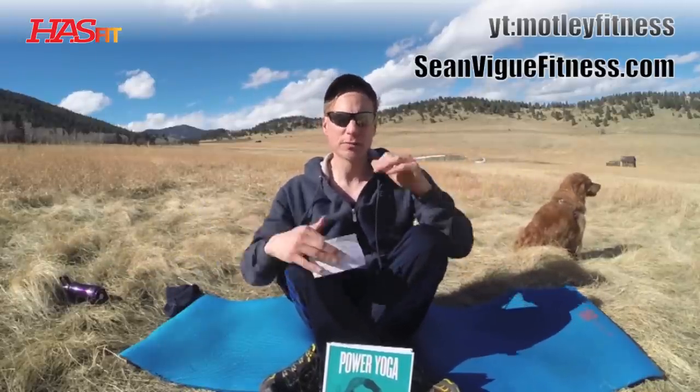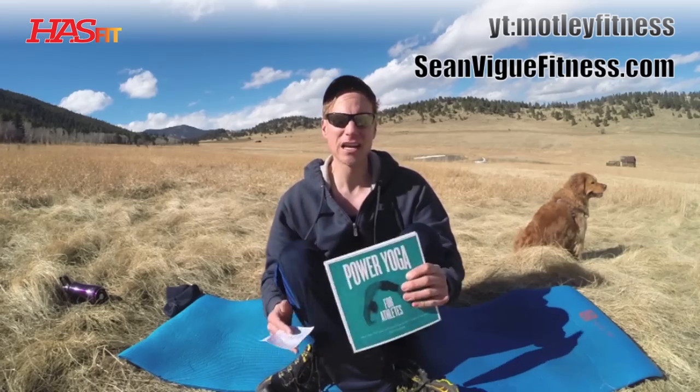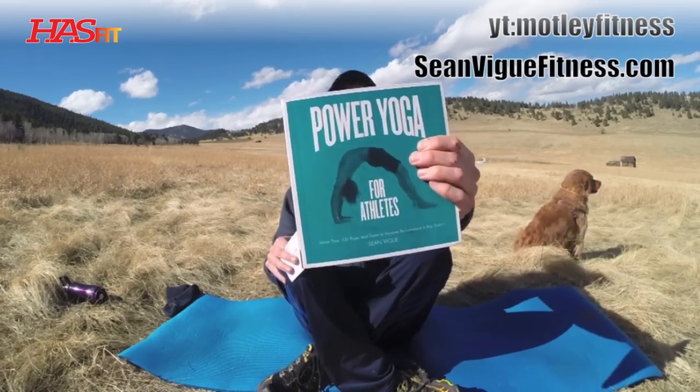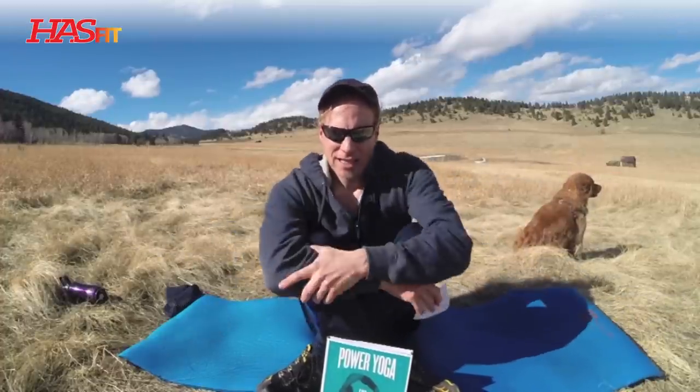If you're new to yoga, I'll give you modifications. Modify when you need to, but let's just relish this workout. We have this beautiful spot today, a different location. Do me a huge favor — you can subscribe to my YouTube channel in the About section below for many more workouts just like this, and the link to get a copy of my best-selling book, Power Yoga for Athletes. Great for men, women, everybody. Get your comfortable clothes, a mat, and let's go.